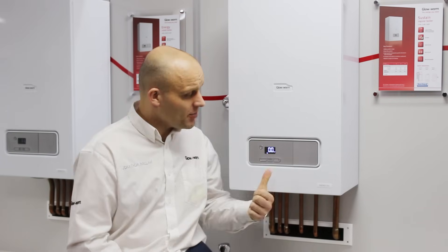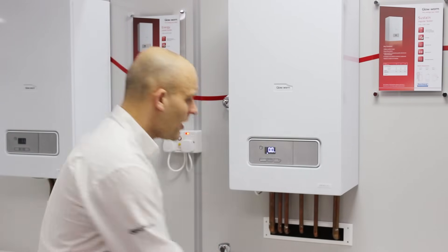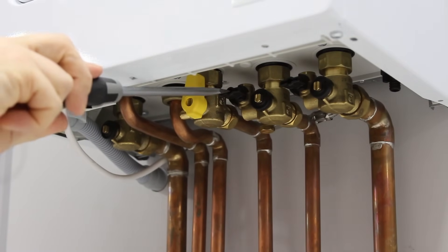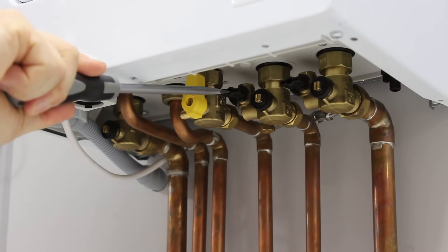So how do we pressurise? In this appliance, the unit has a filling loop built in underneath. Underneath the appliance you have two handles — here we have the built-in filling loop. In this case I'm going to be using a flat head screwdriver, though you can use a handle as well.